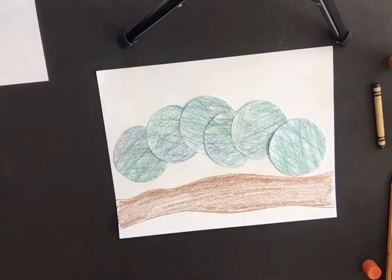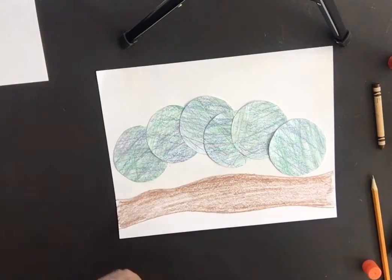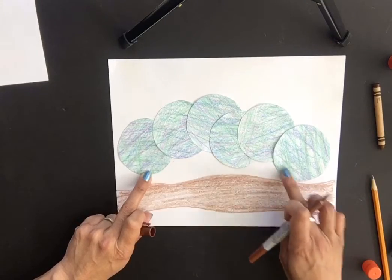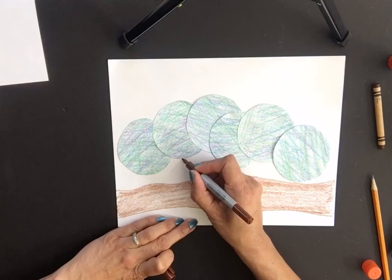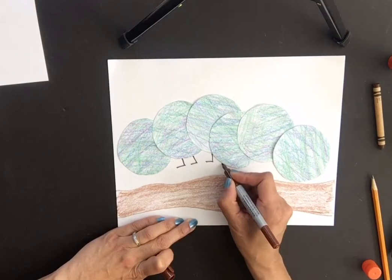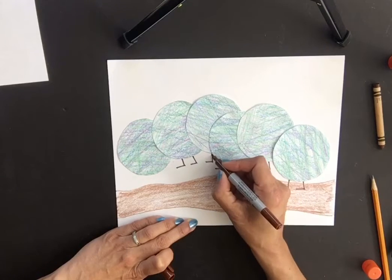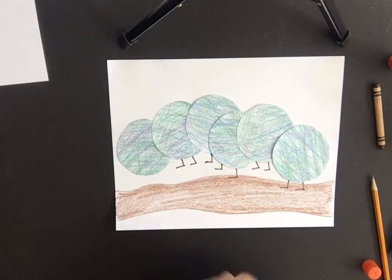Now grab your marker or sharpie — I'm going to use brown for the legs. The first circle is the head, so don't add legs there. For each of the other five circles, draw a little letter-L shape for the feet. You can make them a little longer so they're actually touching the tree branch.